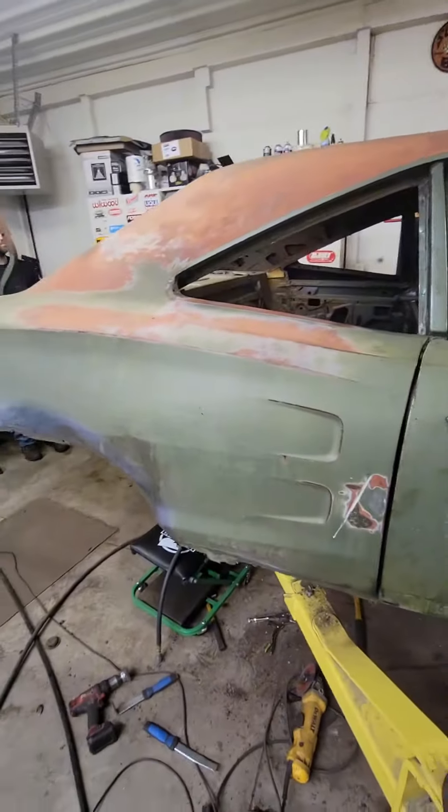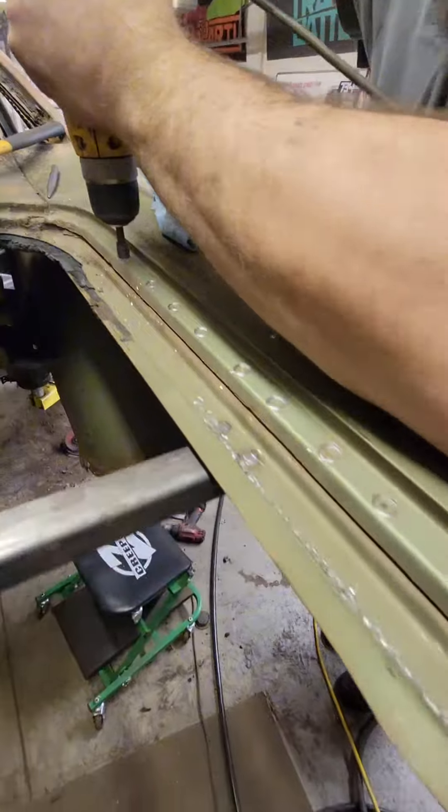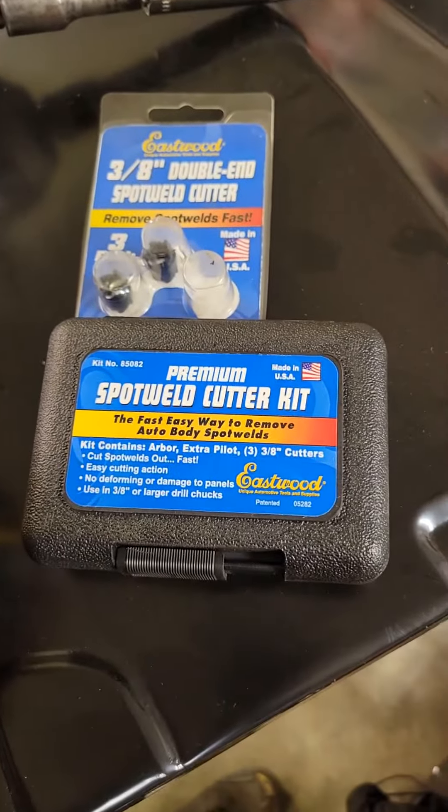We also started drilling out spot welds that are on the quarter panels. We used a spot weld drill bit that we have from Eastwood as well.